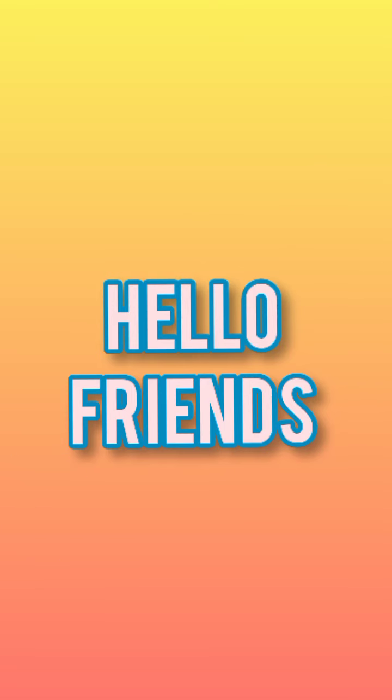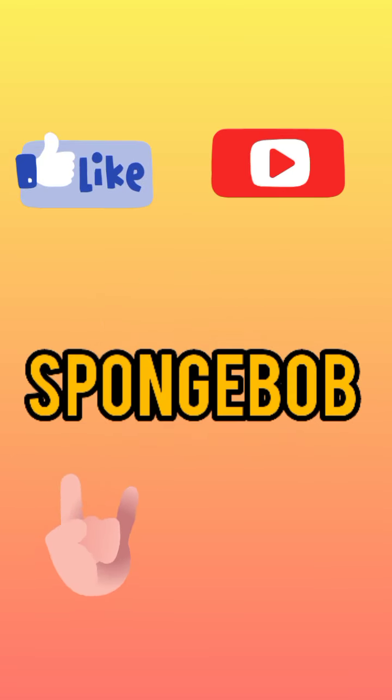Hello friends, welcome to Art and Ink. Today we are going to draw Spongebob. So let's get started with it.